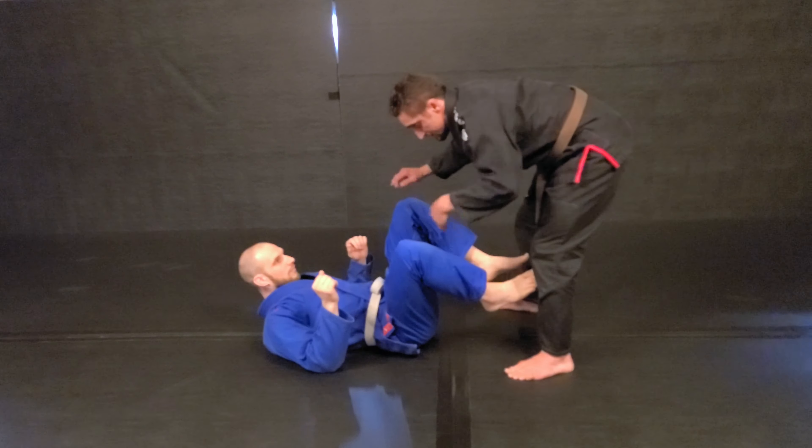The first one is just to pin and pass. If we change lanes, we step over, we're looking to pin the knees down, keep our weight on here, and drive our head into his center line — using it as an additional hand. I turn the corner, drive the legs over, and sit a little in low.